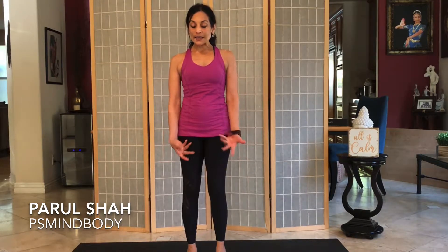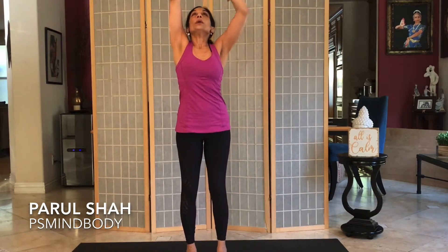As you open your eyes, inhale and lengthen the arms all the way up. Really reach high and lengthen the side body.